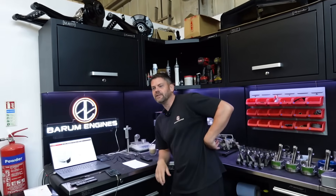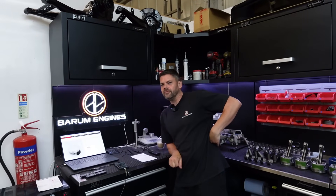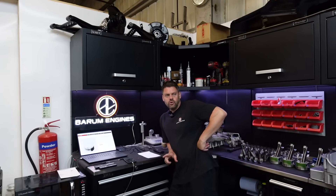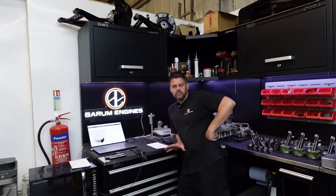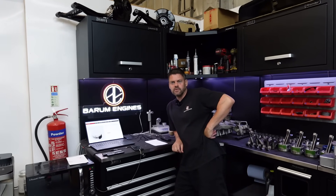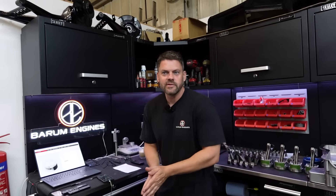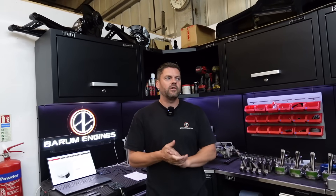Welcome back to a very informative video here at Barham Engines. Today we have got two stripped down progress reports to do, one of which people have been wanting to see — the Focus RS Mark III.